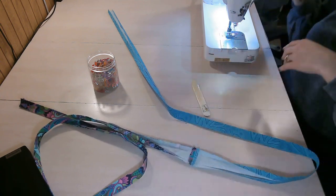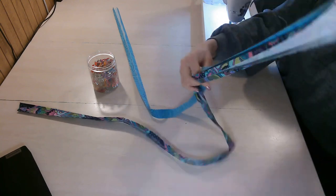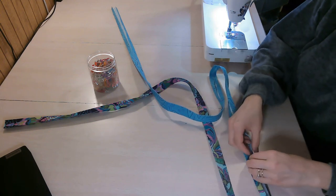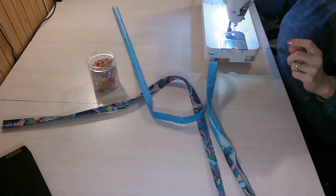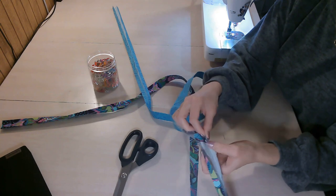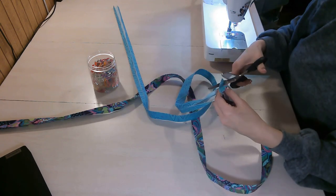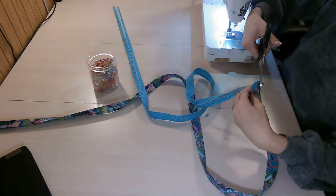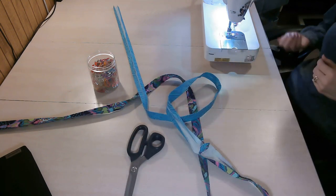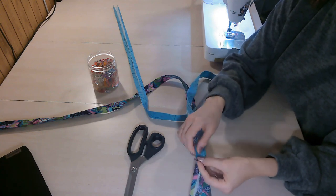Once pressed flat, fold the edges back in and press those areas. A little tip: where we pressed the seam open, there'll be quite a bit of bulk when we fold in, creating little tails or ears that stick out. So I just snip at a V — careful not to snip my stitches or other fabric. That way when I fold back in, all that extra fabric isn't bunching up in the center.